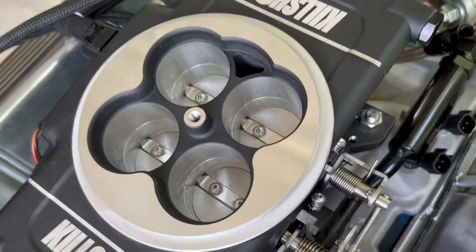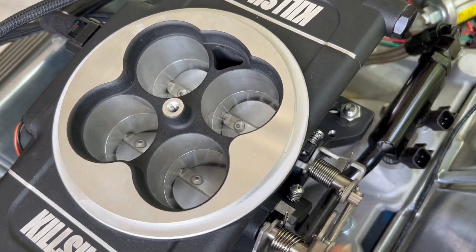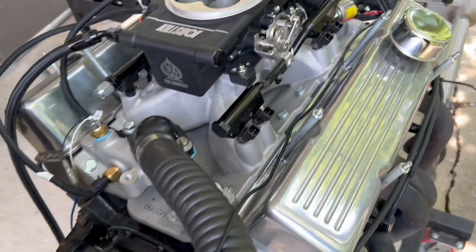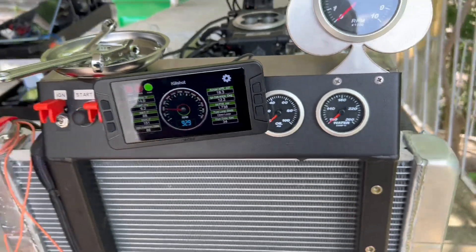160 pound an hour injector — it's starting, starting to work itself out. The idle is a little fast but it's correcting. Okay, 160 pound an hour injectors are working.